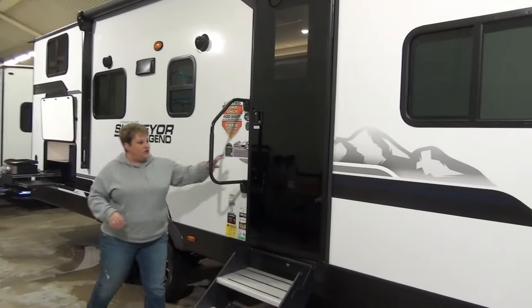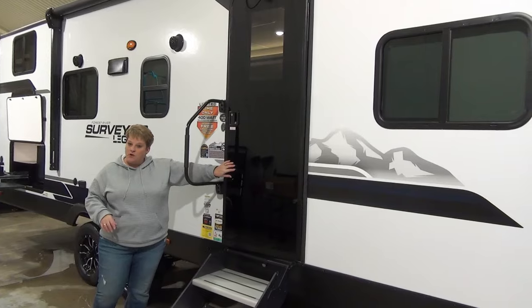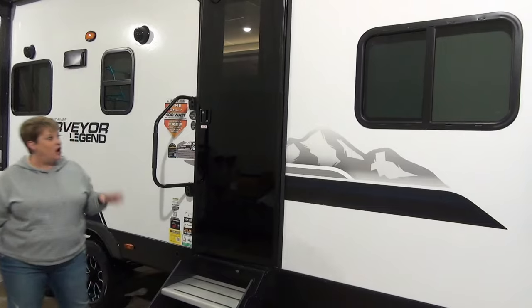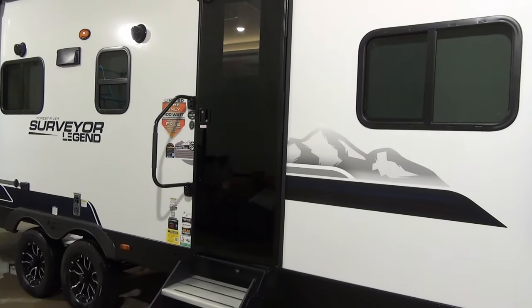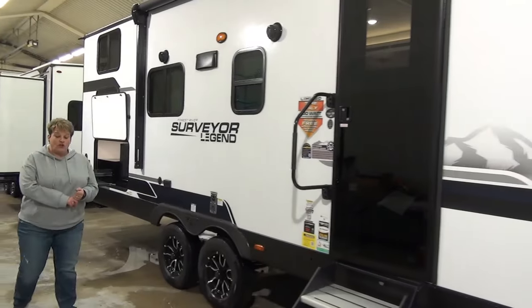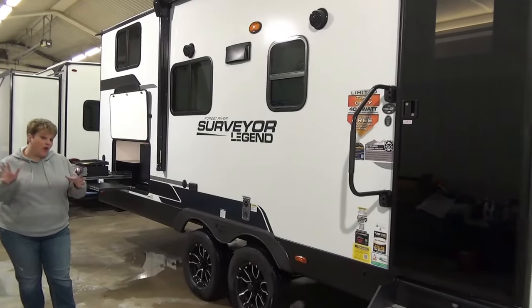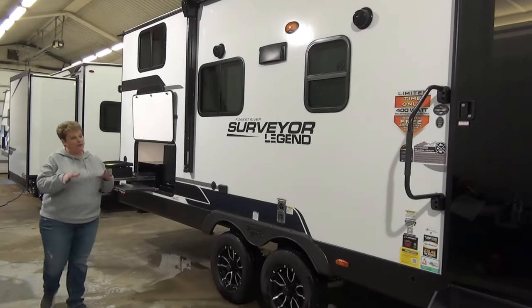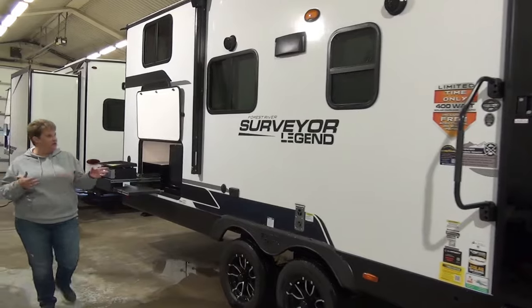They also do the automotive glass door, your black glass door, super sharp, super durable — I love the look that it adds to the trailer. This coach is also equipped with 400 watts of solar, and when we get inside I'm going to talk about the fridge a little bit, which will make more sense in regards to the solar.